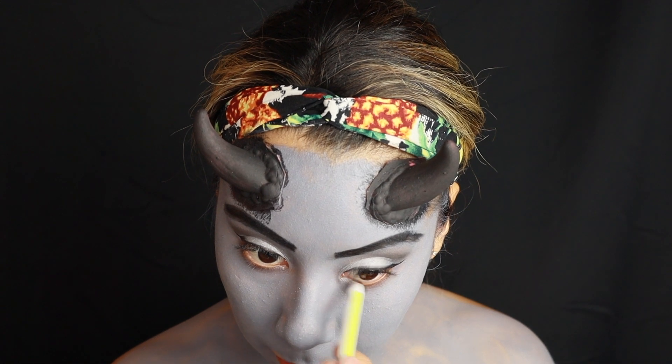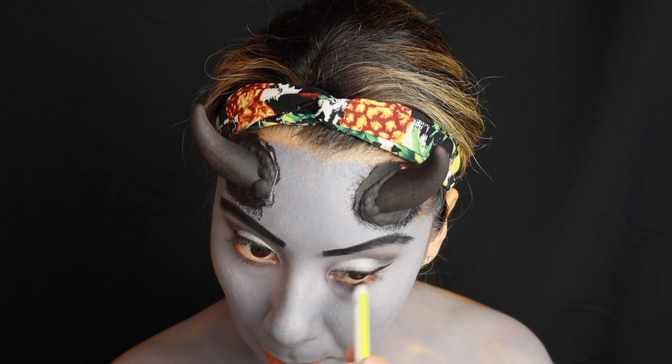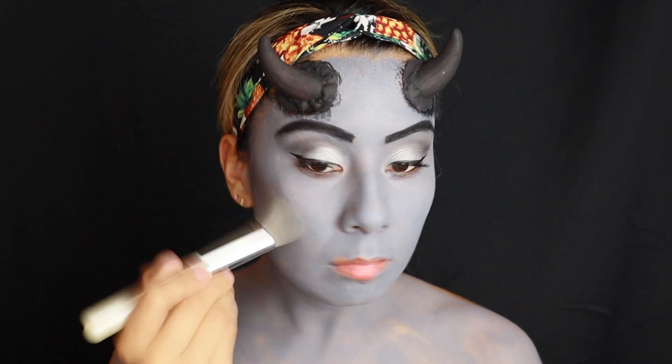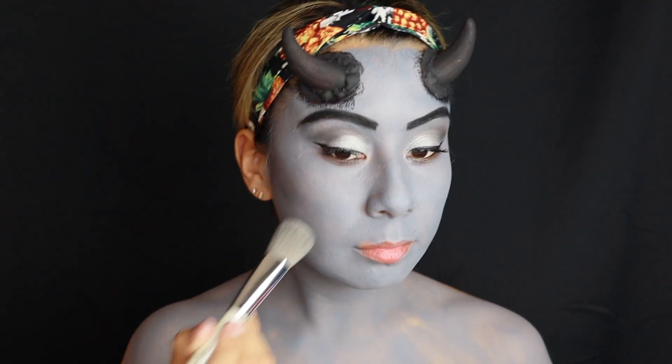Dipping into any palette that has a slightly darker gray and just contouring the cheeks and the nose with that darker gray.